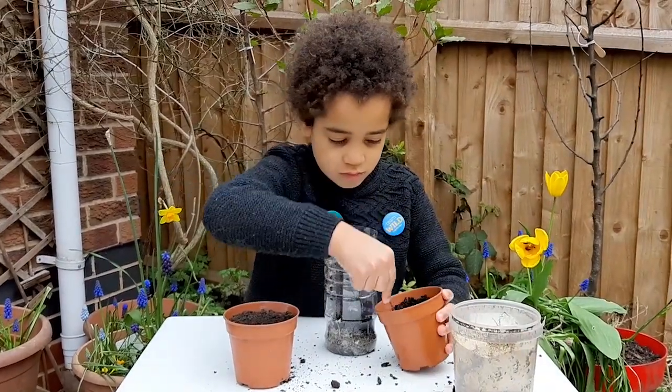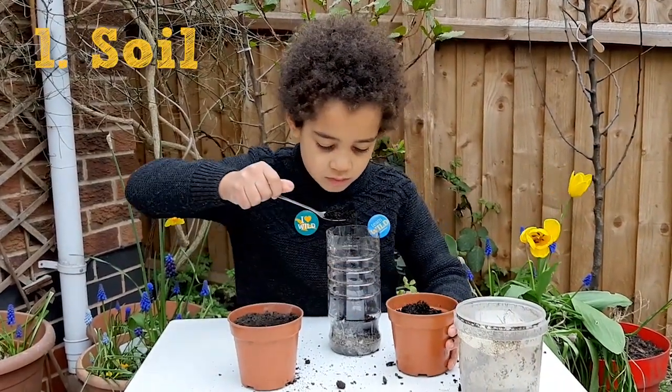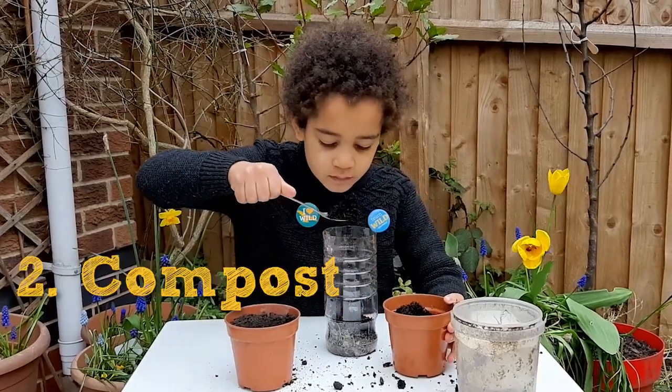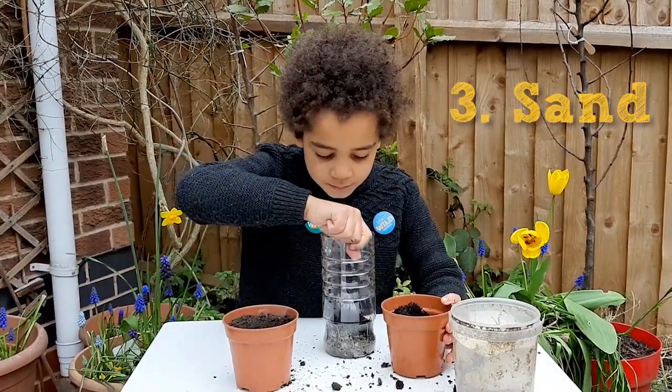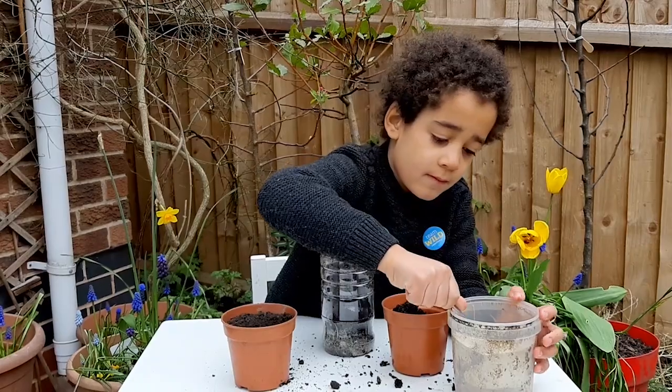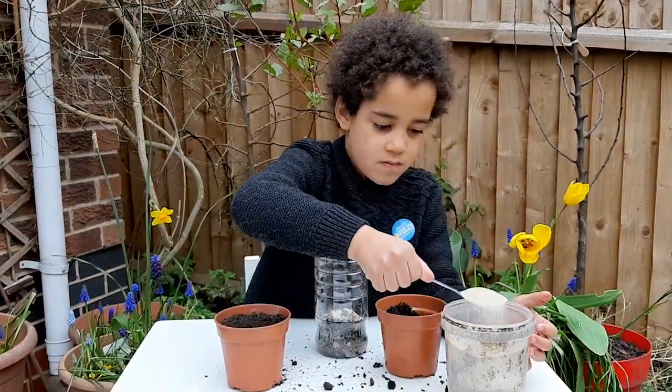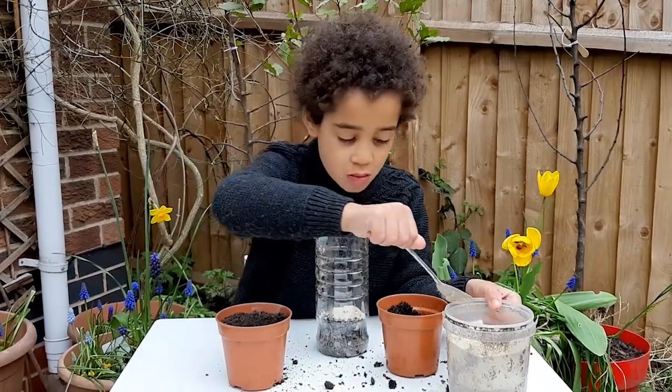Now it's time to add layers of soil, compost and sand. First some soil, about one centimetre or a bit more. Now some compost and then some sand. Pat it down a little and then repeat. If you find any stones you can take those out. Now you'll be able to see the start of the layers.